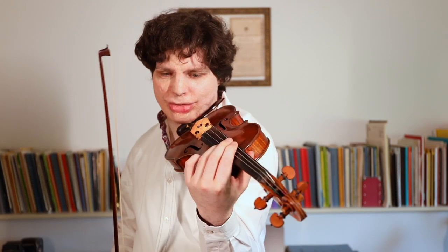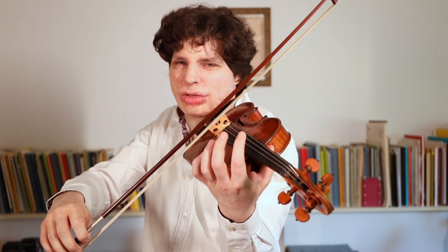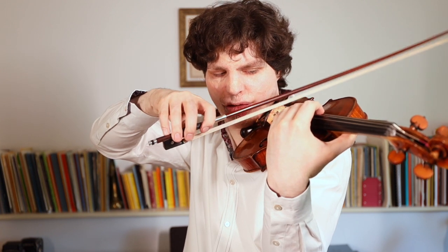As you get used to an instrument, you get a feeling for how the wolf tone will react and what might be too much for it. But of course you don't want to be careful all the time when you play that note — there are times when it needs to be played loud and strongly and with confidence. And sometimes you have to take the opposite approach: you actually have to push through the wolf and play with a very focused sound.